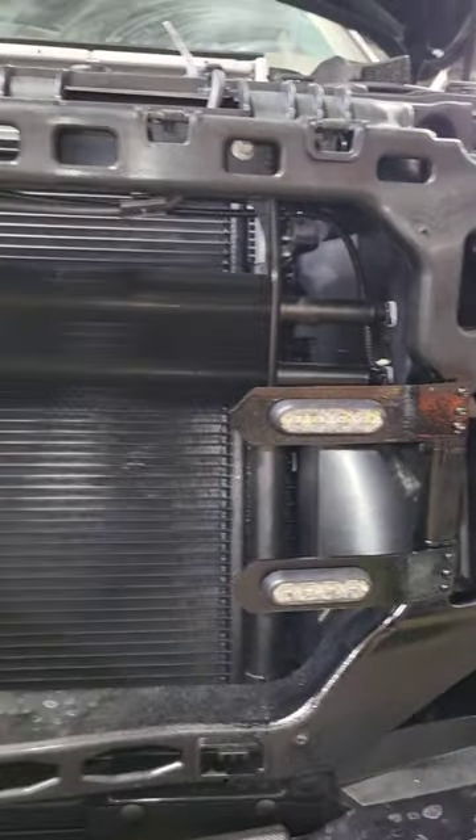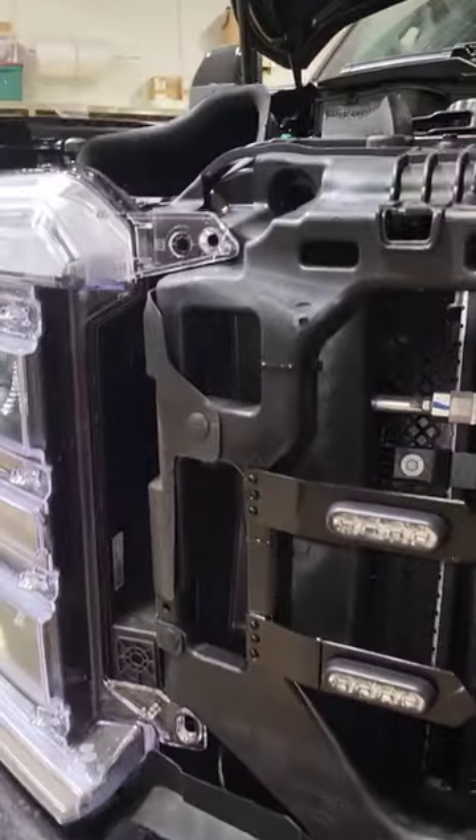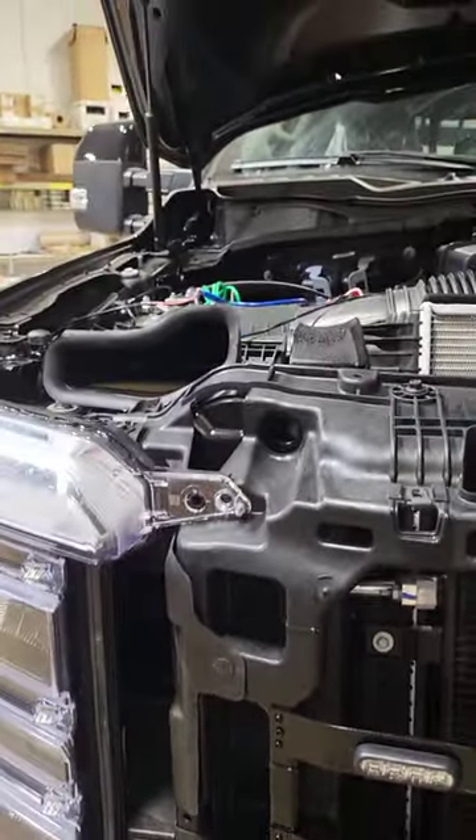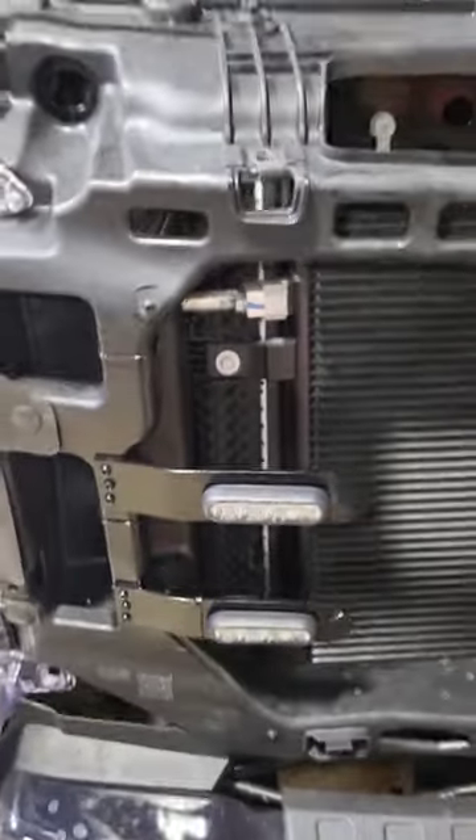I ran the wire up across the top, joined it up there, and then I'm running it up through here. It's just temped on the battery now but it's going to go to the auxiliary switches. You can kind of see the little dogleg bend in that bracket — it's about a six and a half inch piece of metal.